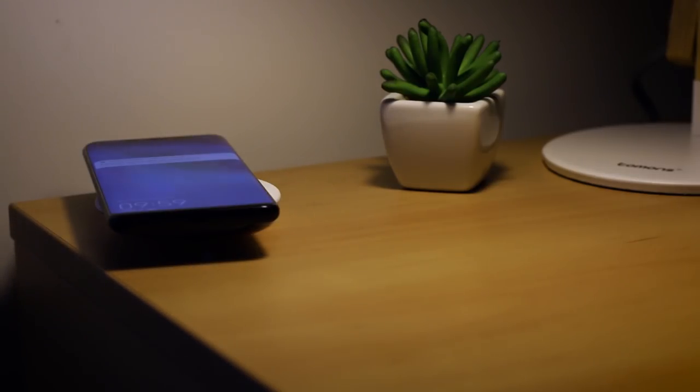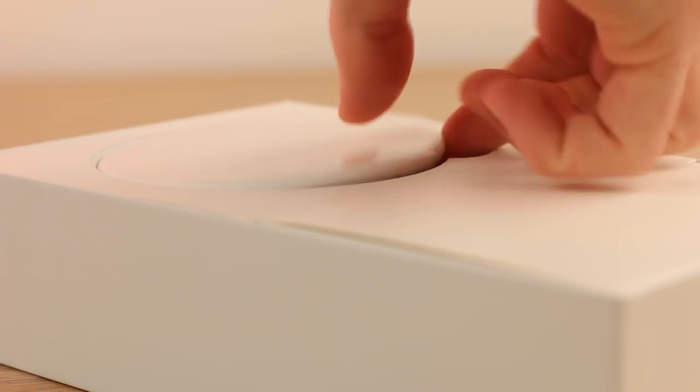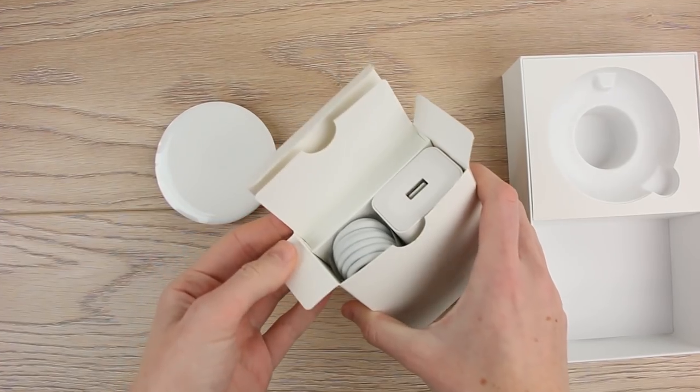Whether you want to charge wirelessly at night or at work in the office, this accessory gets the job done with no hassle. Inside the box we have the wireless charger, the plug and the cable.